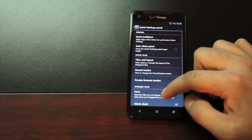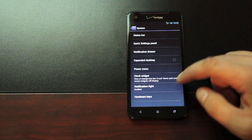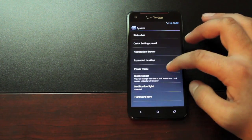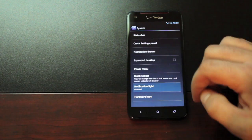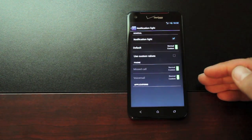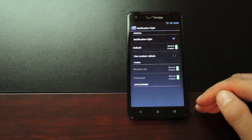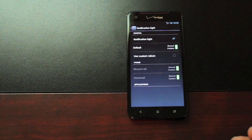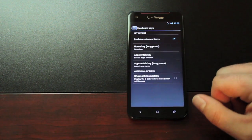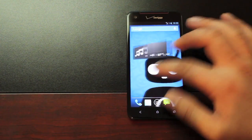There are a few other settings as well. You have expanded desktop options, power menu, and clock widget. Notification lights let you change the color of the LED depending on the notification — you can set different colors for different apps like Gmail or Twitter, so whenever those notifications come in you'll get a different LED light. And there are some hardware key modifications too.